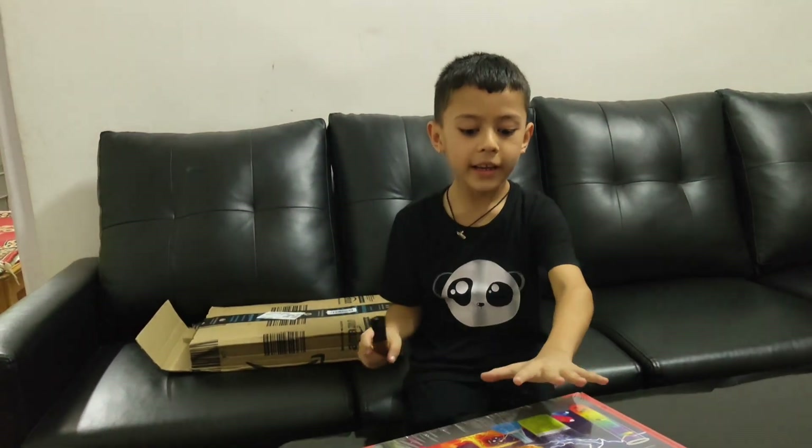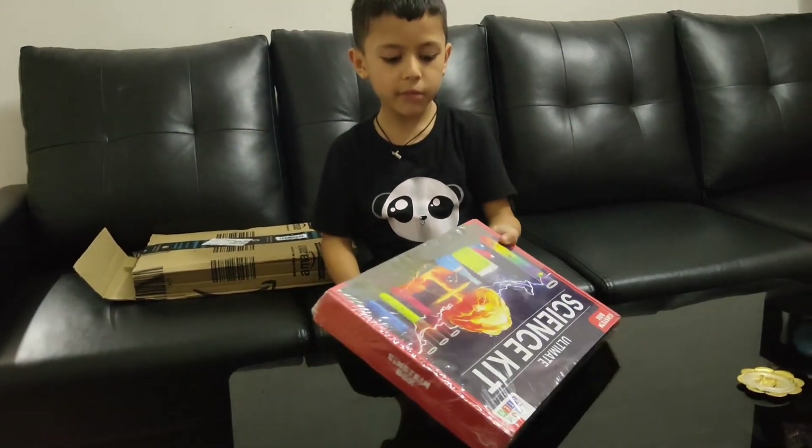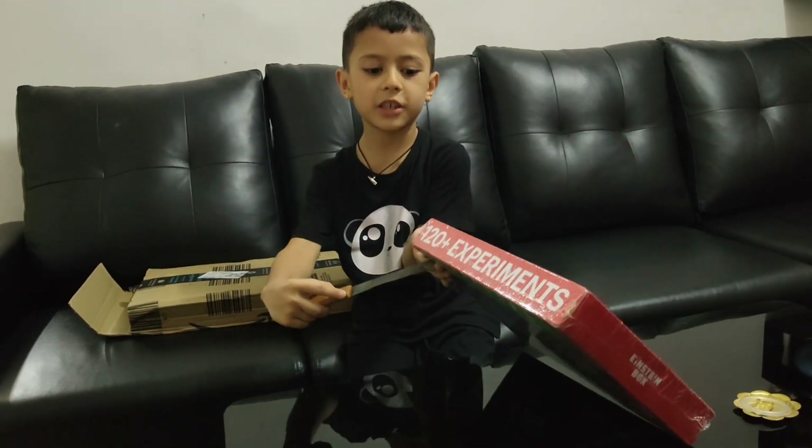Guys, this experiment. This experiment. 120 experiment — you.